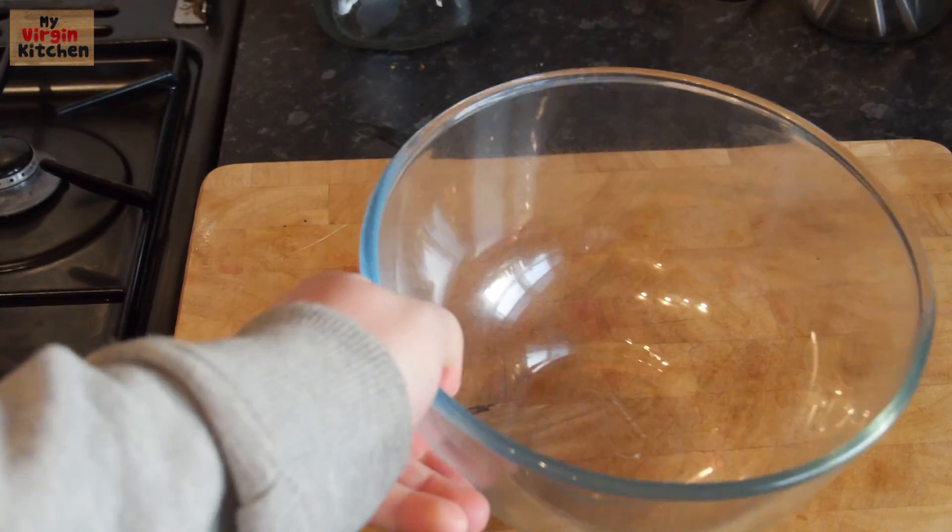If you want to have a go at making this, hit pause on the video now and scribble all these ingredients down, then we'll get straight into it. It's such an easy recipe and it's so so good.